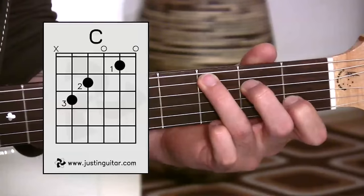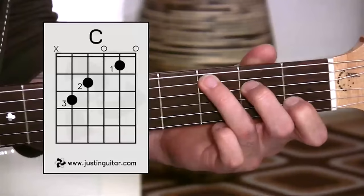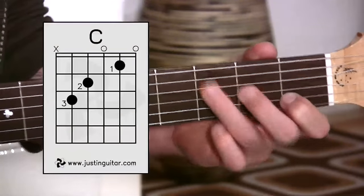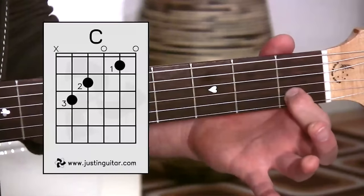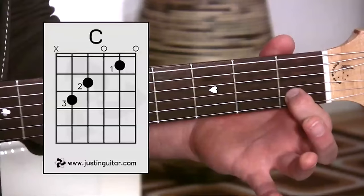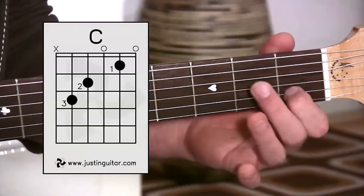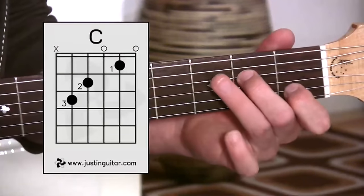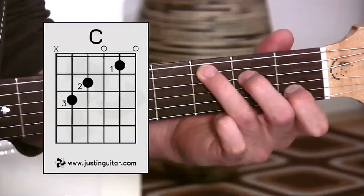Here we are looking at the C chord. Hopefully it doesn't look too bad, but it is a little bit of a stretch. So let's go through the problems and solutions for this chord. First finger, first fret, second string. Nothing on the E string and nothing on the G string — that's nothing on the first string or the third string. Second finger is reaching over to the second fret of the fourth string. And then the third finger's got to stretch over to the third fret of the fifth string.